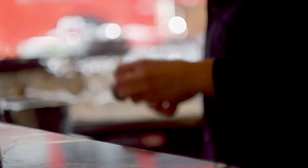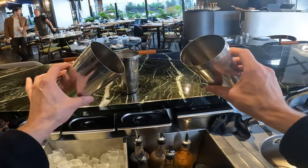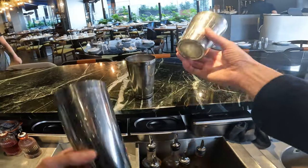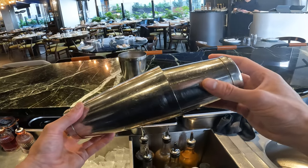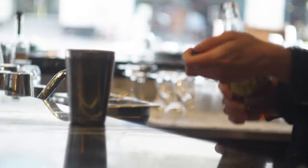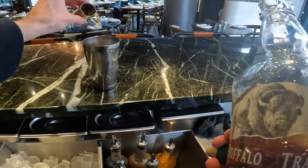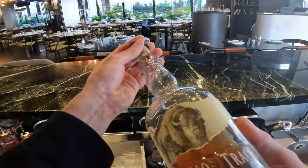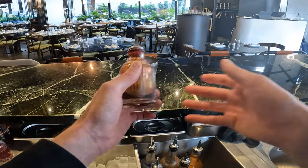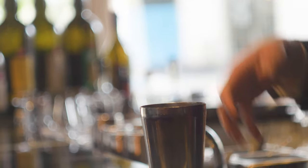I'd also recommend having a Boston shaker set, or a two-tin set — it's great for shaking and stirring cocktails, and being metal, it conducts temperature better and keeps it more stable. We're going to use 50ml of bourbon whiskey from Kentucky. I recommend bourbon because it's the classic way, though you can use whichever whiskey you prefer. For bitters, we use Angostura bitters — you can buy them online. Add five dashes, counting them out one by one.